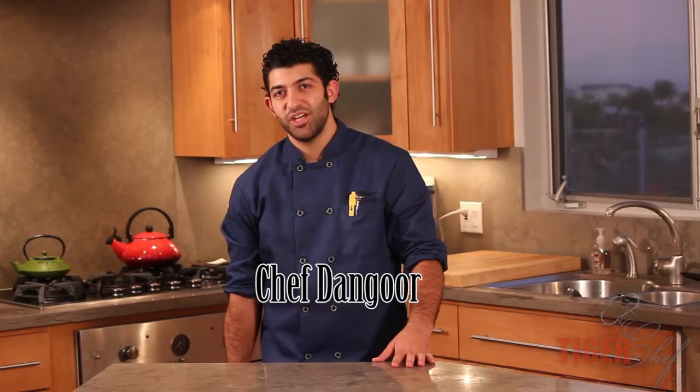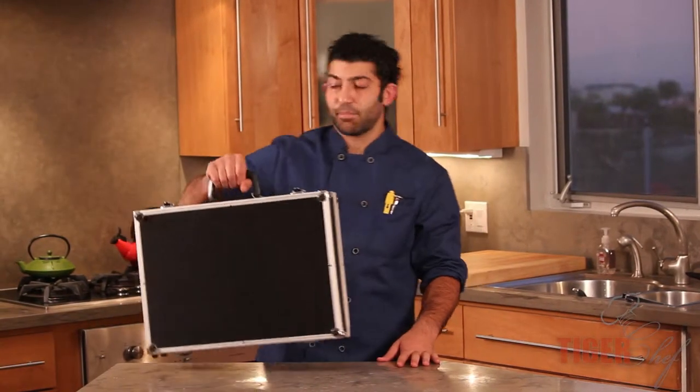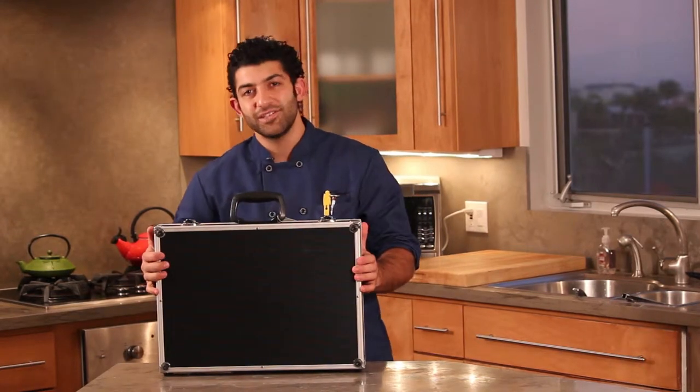Hi guys, this is Chef Dangor from Tiger Chef. Today I'm going to be showing you the F. Dick Plaza Knife Briefcase.